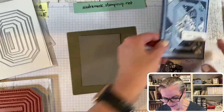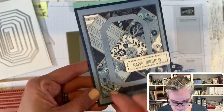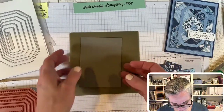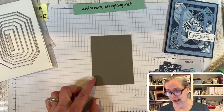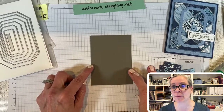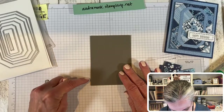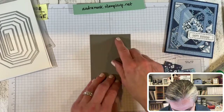I recommend liquid glue for these squares rather than Stamp and Seal, because with Stamp and Seal they wiggle and you can't reposition if they go on crooked. With liquid glue you can wiggle them just a little bit. Remember — it's not going to be perfect, and that is okay. Something is going to be a little crooked and that's fine.